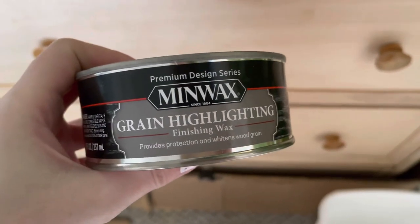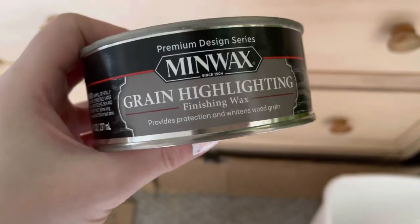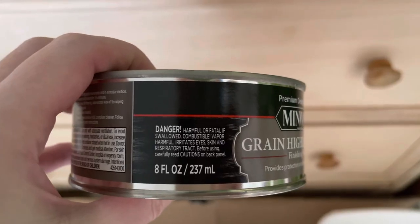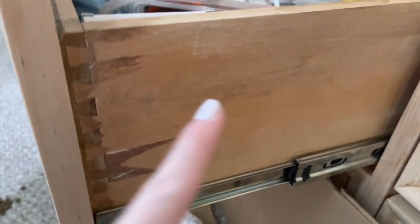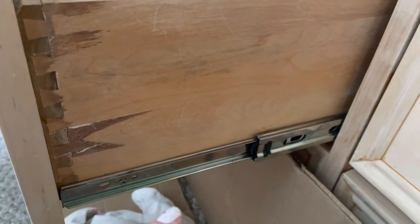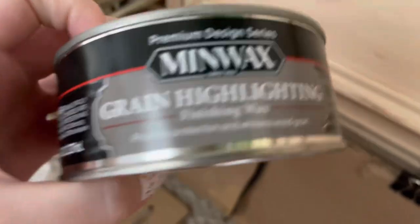The next thing I looked into was finishing wax because I wanted something with a low odor that wasn't toxic, so I could do it indoors. I started by testing this area right here just to see if it changed the color, and I noticed that it really didn't change it much, so I decided to go with this wax.